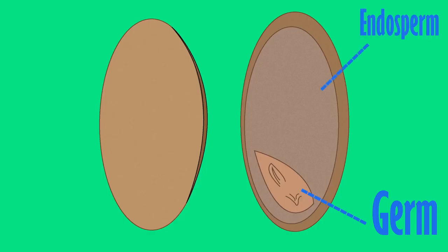To understand gluten, we must first look to the wheat grain, which has a similar shape to this. There is a bran layer that forms the outer sheath covering the grain. The interior is composed of the endosperm and, toward the bottom, the germ. The germ contains all of the DNA and most of the fat, while the endosperm contains most of the energy in the form of starch.